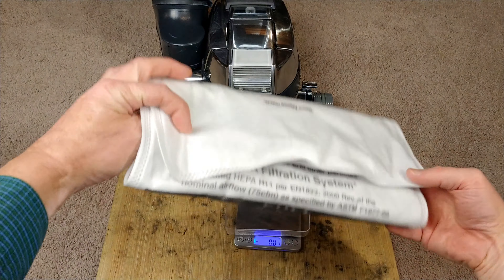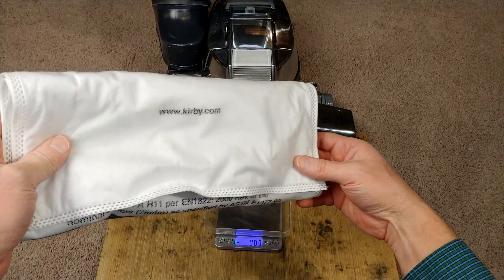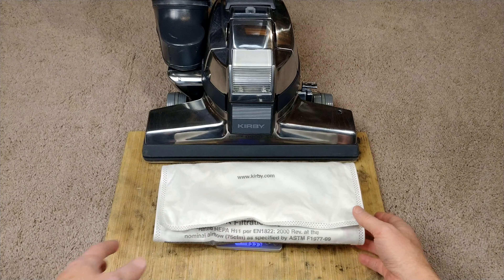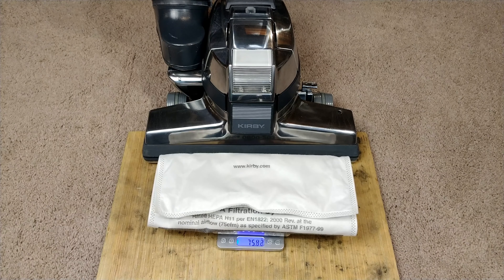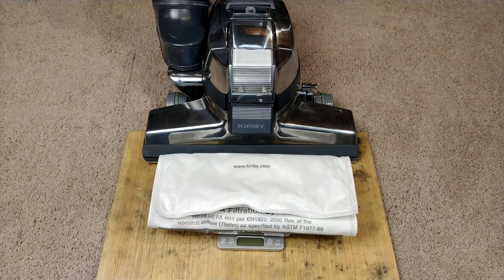We've got to get a before measurement. That's zeroed. We're going to start at 75.34 grams. I'm going to do 1,000 square feet because this machine definitely doesn't go underneath all that much. Then I'll be back and we'll get a weighed result.